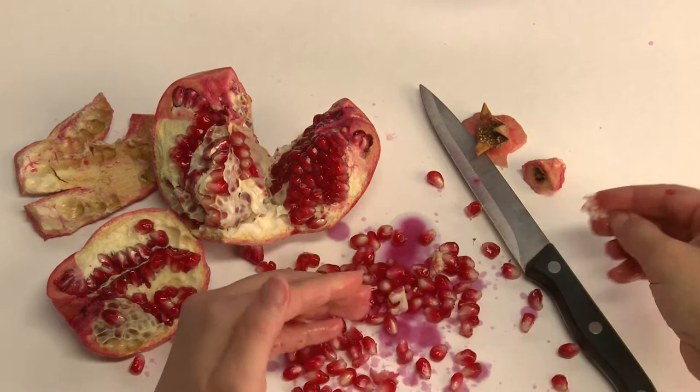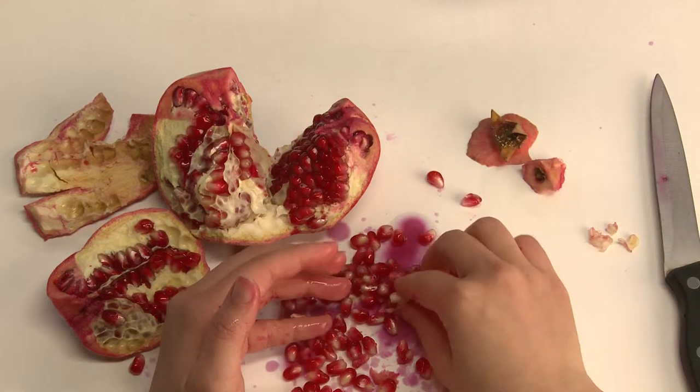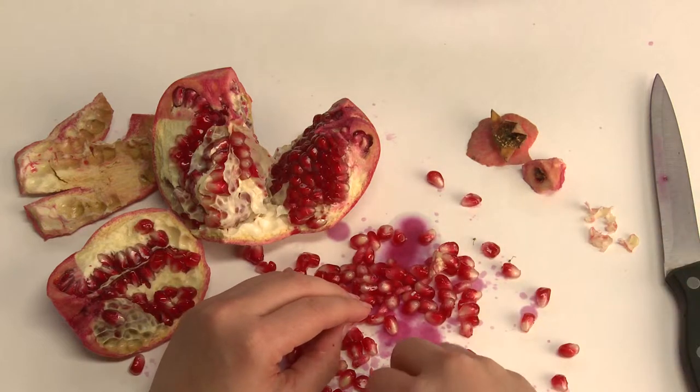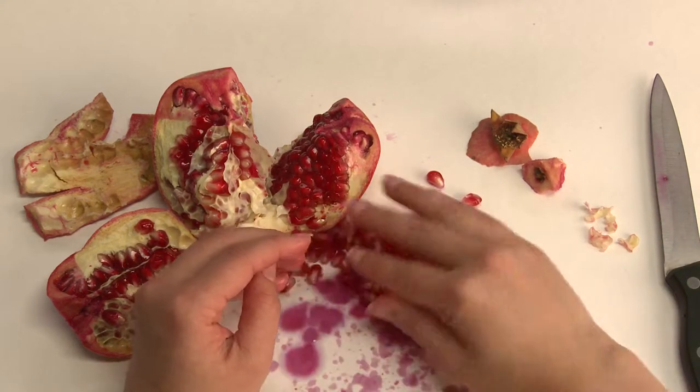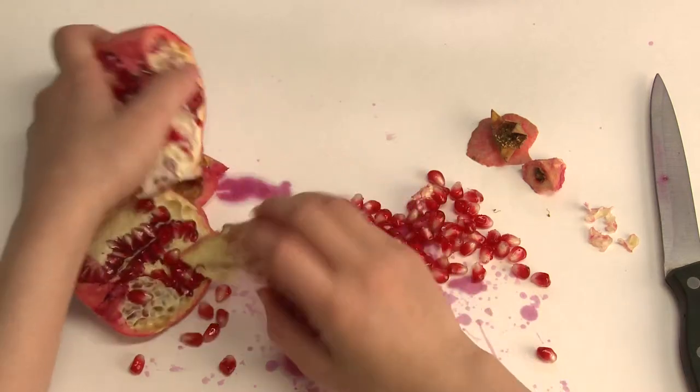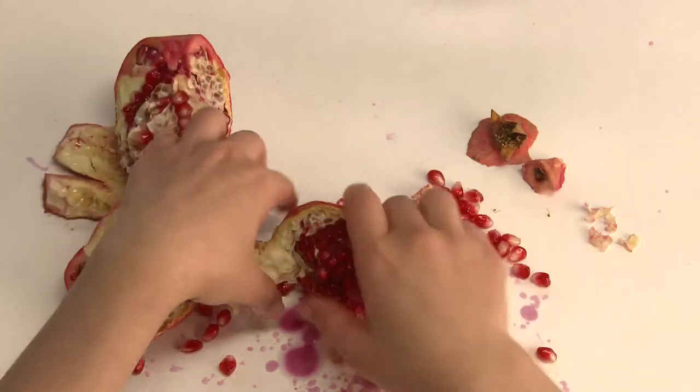Once the seeds are out, all that's left behind is a skin, a membrane — much like a dead carcass, but different.